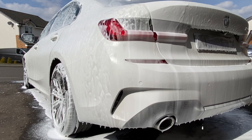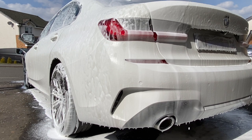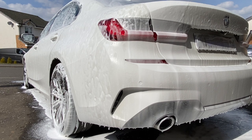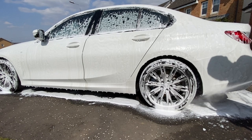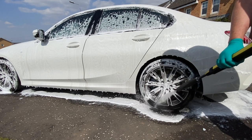Other snow foams on the channel would have completely disappeared off the car by now, but this is still here — that has to be commended. It's a very clingy snow foam, and on a maintenance wash it could possibly allow you enough time to go around and quickly clean your wheels before rinsing off the whole car. Time-saving wise, it could be a winner.